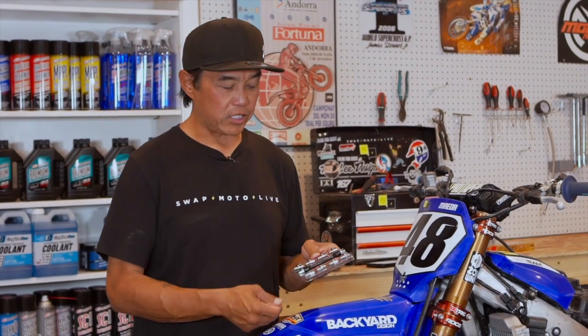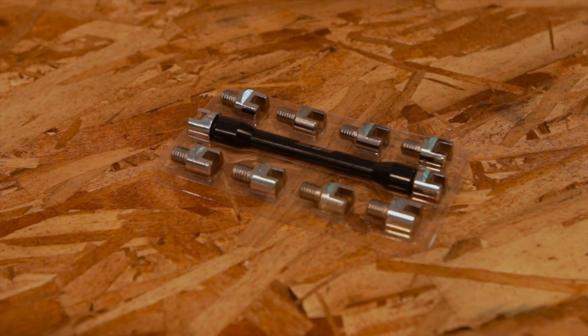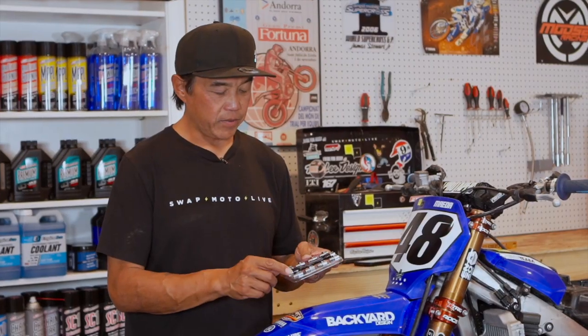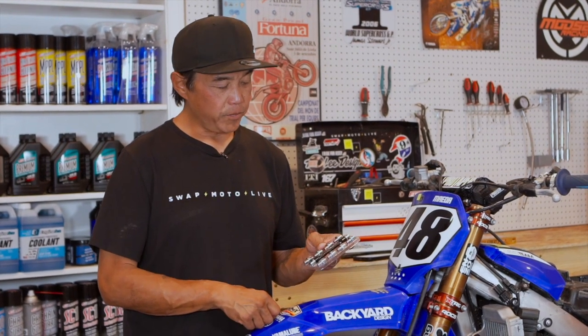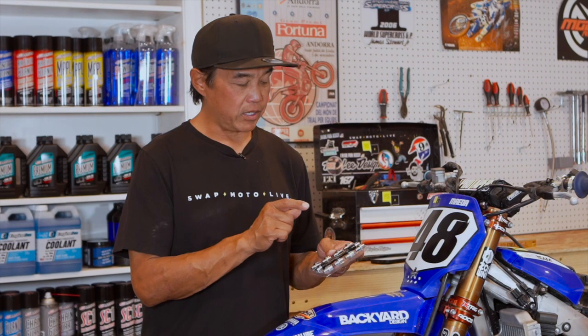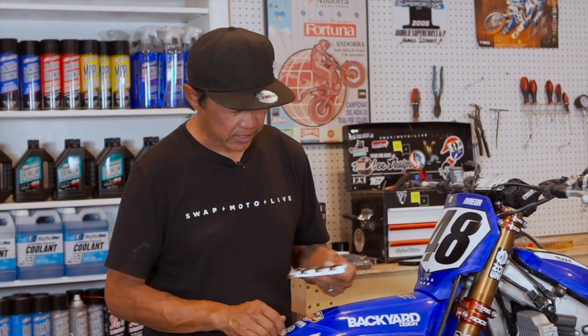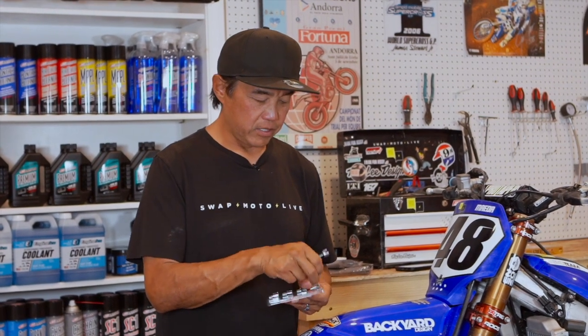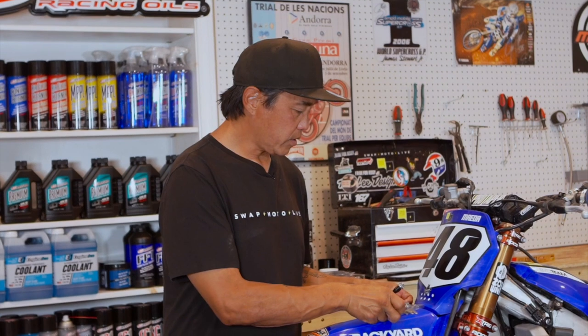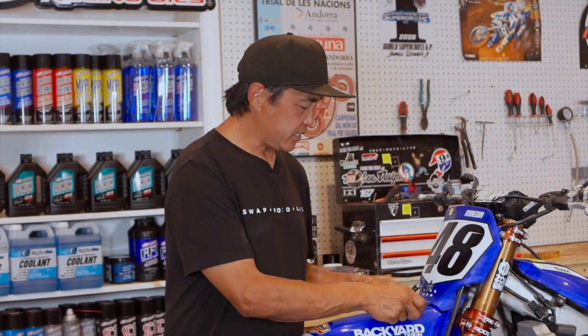Moose Racing makes this cool spoke wrench kit. It comes with 10 different hardened steel tips and a machined aluminum body. The tips thread into the wrench. Most of us only have one bike, so you set it up with the two spoke wrench tips that your bike needs and you're set. In this case, I know that the wheels on the YZ450 are a 6.3 front and rear, so I will find the 6.3 here and fasten it up.